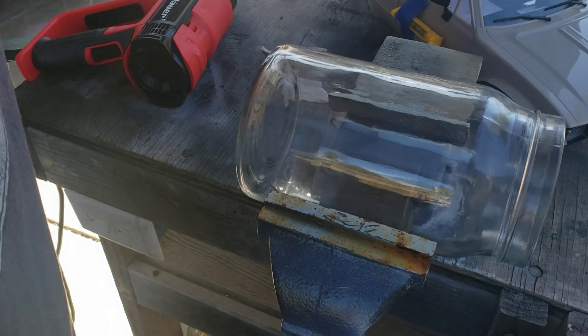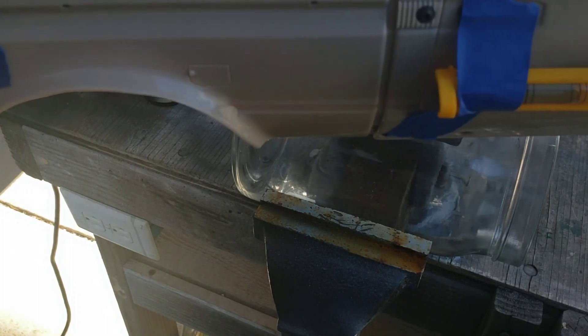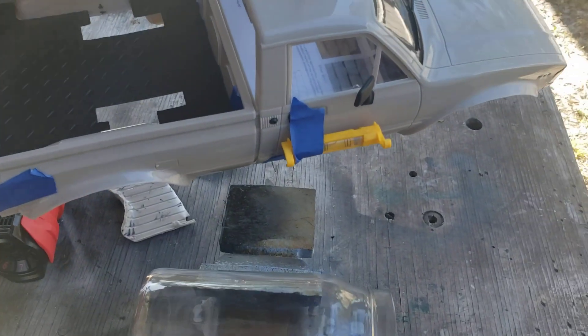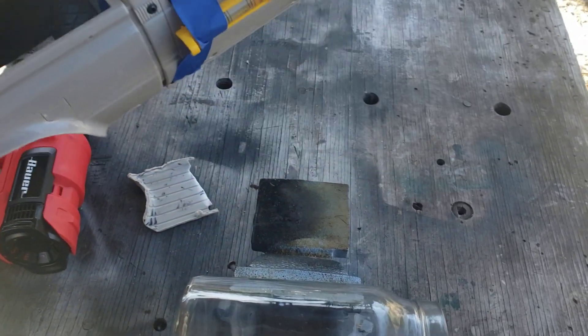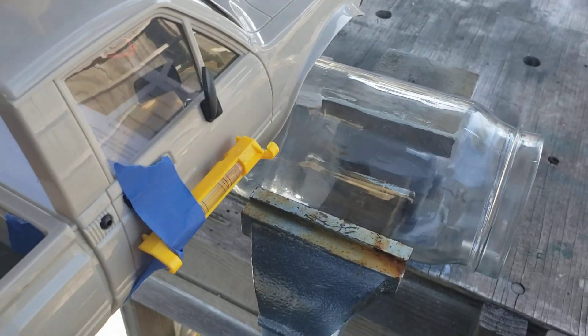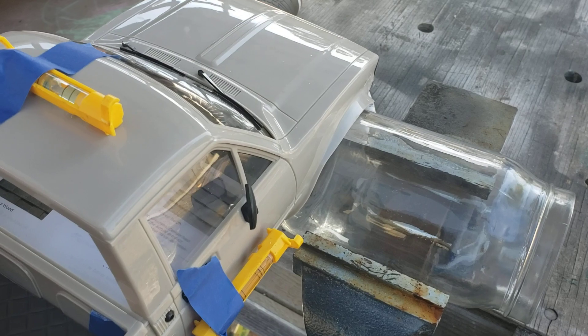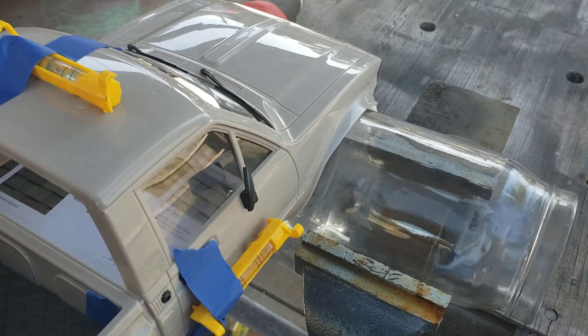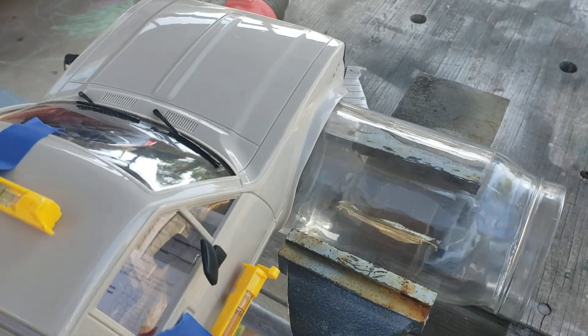With the torpedo level, strap it on the side of the car and on the top. When you put it on here, you should be able to see as you heat it up where the level is, so you can massage it that way while you heat it up.